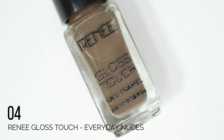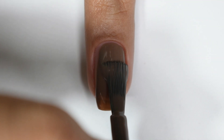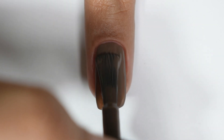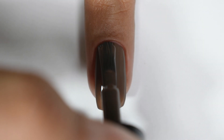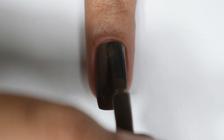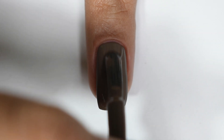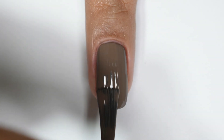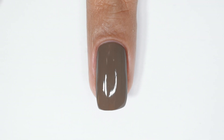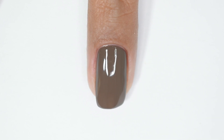The last shade in the Everyday Nudes kit is a grayish brown color with greenish/olive undertones. This is a very different shade and I'm really happy with this one. I'm wearing two coats and I have good opacity with two coats. The formula is smooth, self-leveling, and creamy, and I managed full coverage. I'm really happy with this color because I haven't seen a brown with greenish or olive undertones like this before.